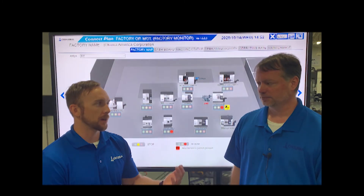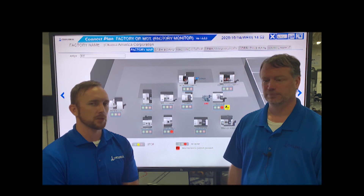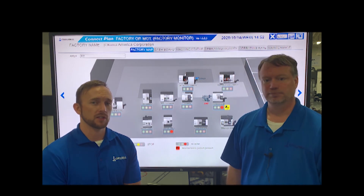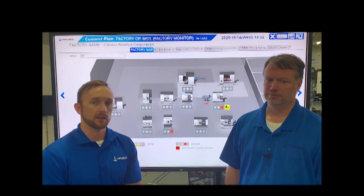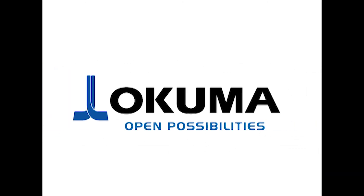Thanks for your time today, Casey — great job walking us through the entire process of connecting the machines here on the floor. Thank you for watching. If you have any questions about something we didn't cover, please feel free to ask.